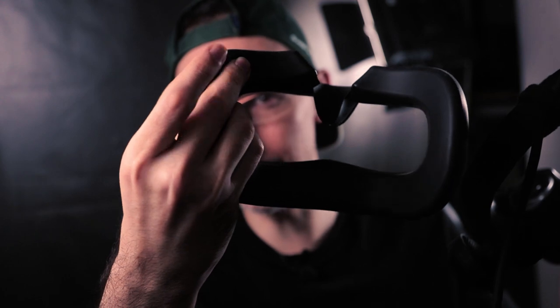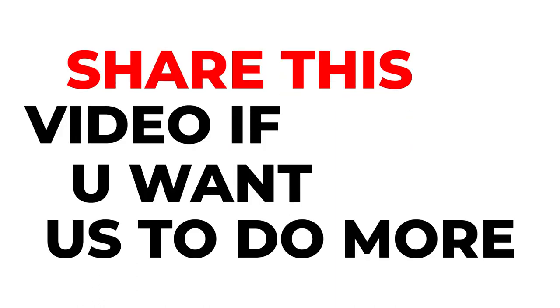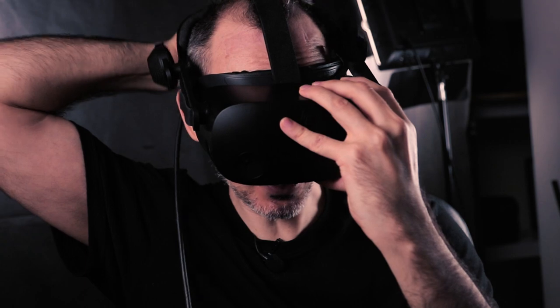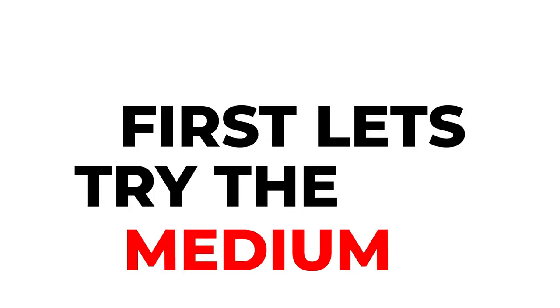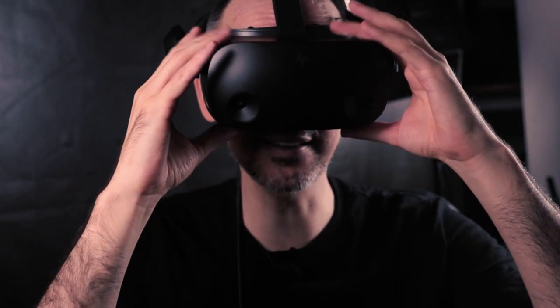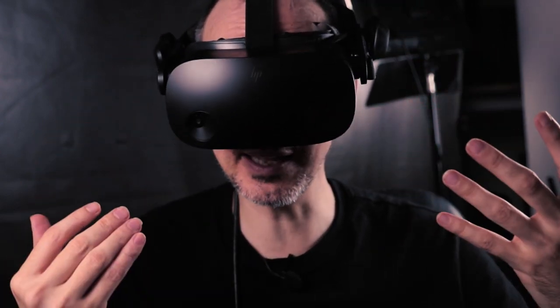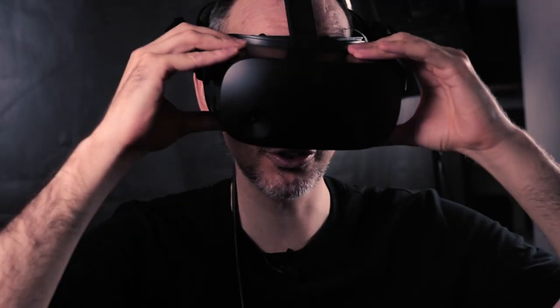Now I'm swapping out the HP facial interface for the VR Cover PU version — there's also a link in the description to my silicon interface unboxing. I'm trying on the medium cushion now. It feels very light — it barely feels like it's there. I don't get much light coming up through my nose at all. There's only a tiny bit of glare on the lenses because I'm using VR Wave prescription lens adapters — link in the description — and you can get 5% off using promo code VR Essentials.